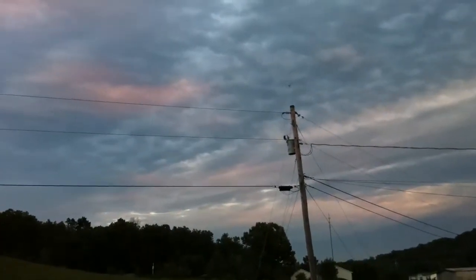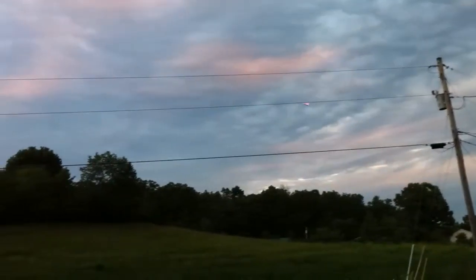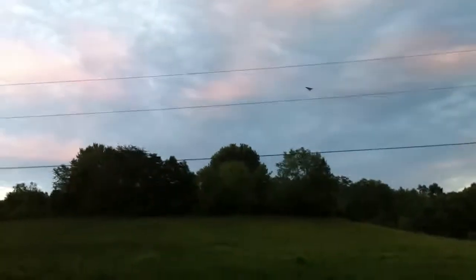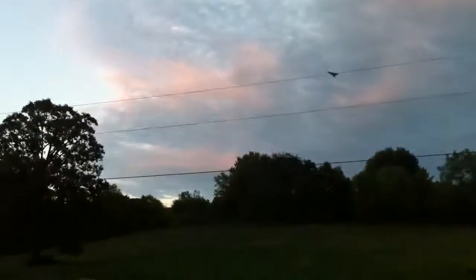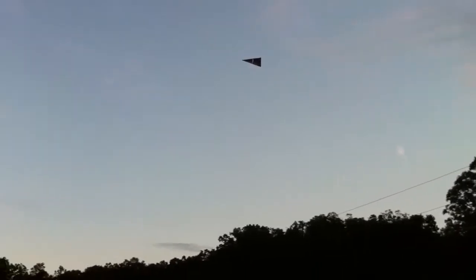I don't know if you guys will be able to see this flight or not — it's so cloudy. And of course I'm standing on this side of the power lines. Normally I'm standing over there on the thing flying a helicopter. It's kind of odd.